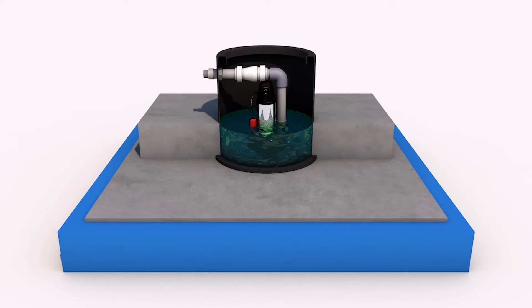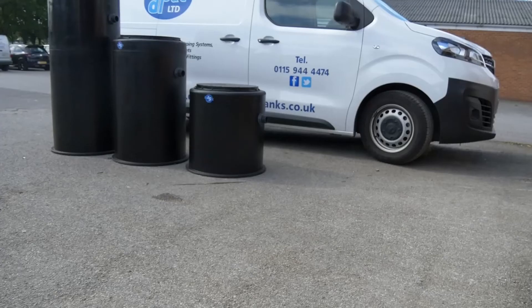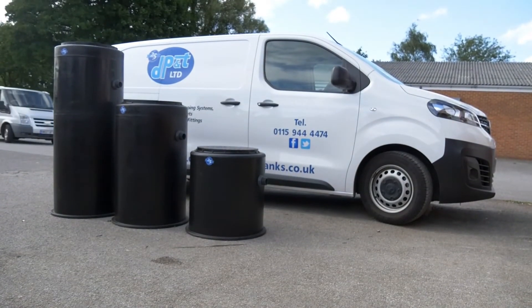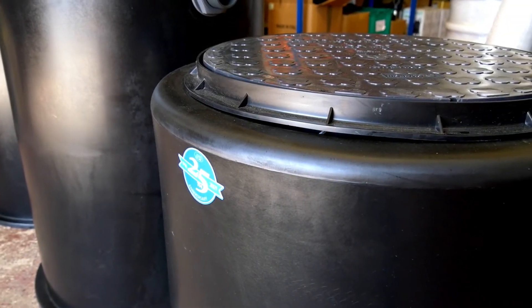The tank features a flanged bottom to ensure that once the tank is in place, no movement will occur, giving you a rock-solid installation. Each tank is available in various sizes from 190 litres up to 600 litres, and comes complete with a pedestrian-rated top cover.